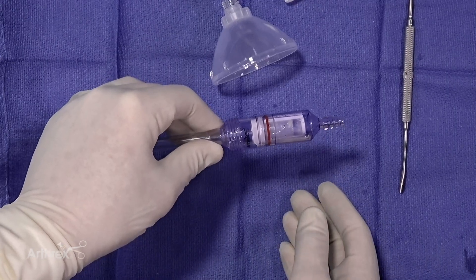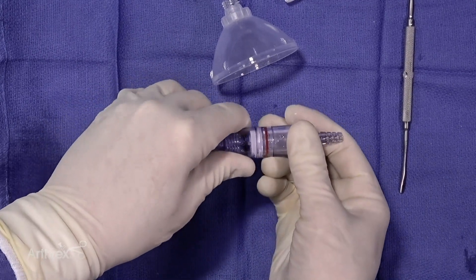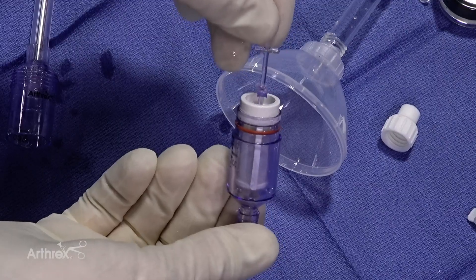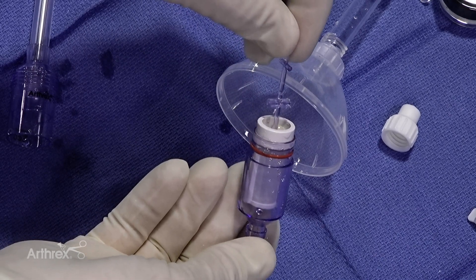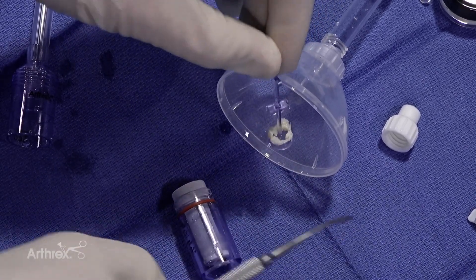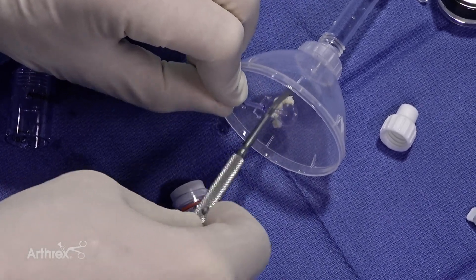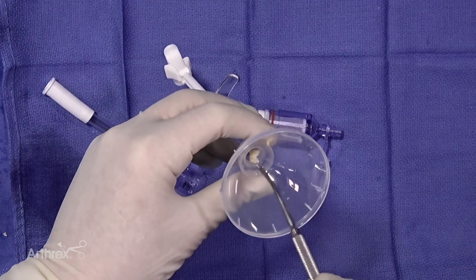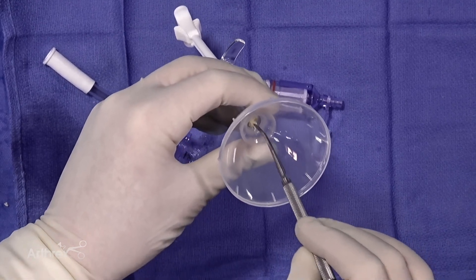We are going to take out the autologous tissue from the graph net — simply slide the two pieces apart, pull the tissue up out of the screen, and you can do it over the collection system. Here is the collected autologous tissue that you can then scrape into the funnel. Then we'll take that autologous material and place it down into the mixing cannula.